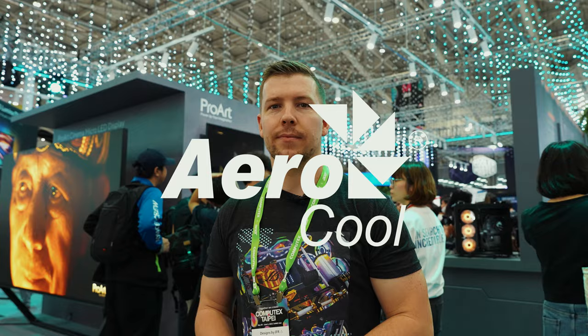Our 2023 Computex coverage is brought to you by Asus, Cooler Master, Aerocool, Thermaltake and Kingston. Hey guys, Corey here and we are at the Asus booth, Computex 2023, checking out what they have on display, in particular their ProArt series of products.